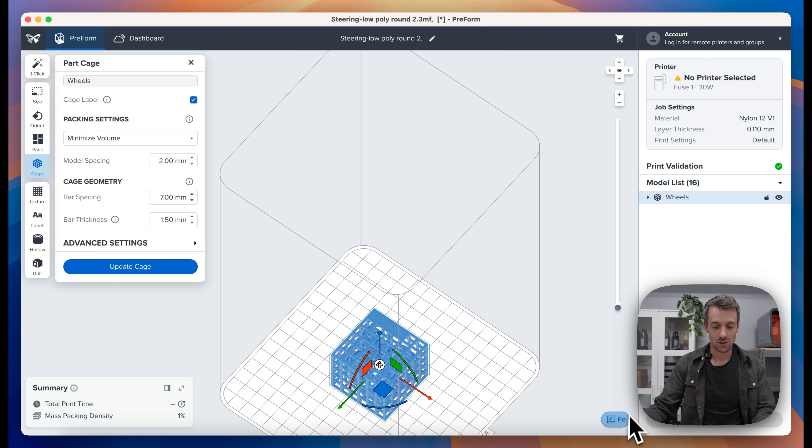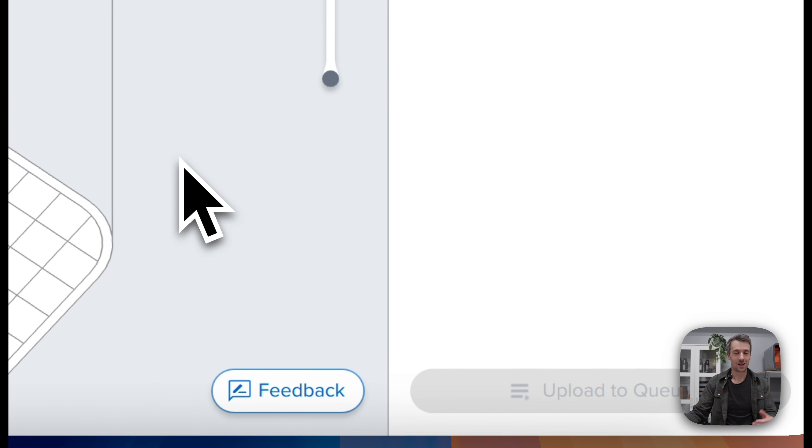We're really excited about this feature set — it should improve your workflows and provide the speed-ups you need to make your workflows and businesses more efficient. As always, use the feedback button to give us feedback on the tools we're putting out now and on the tools you want in the future. Looking forward to seeing what you guys do with these and hearing your feedback going forward. Thank you.